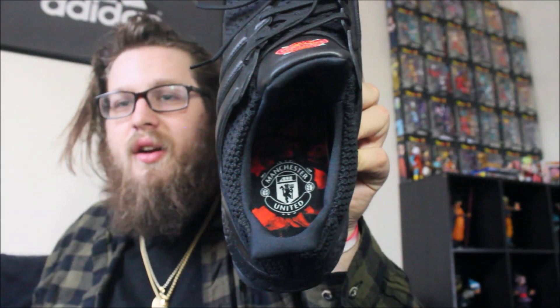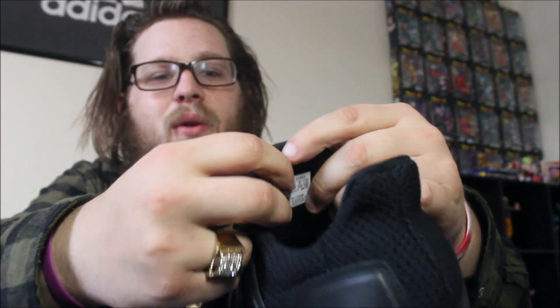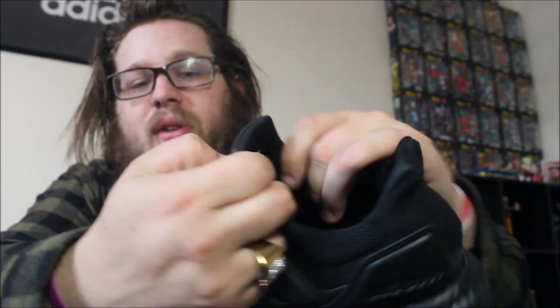I really love the rose paper — they didn't skip anything with this shoe. You have your United logo on the inside, which is an absolutely amazing touch. You have the roses with the Manchester United logo on one side and the Adidas equipment logo on the other. The rose detail on it is really good — I think it looks phenomenal.